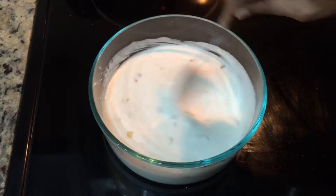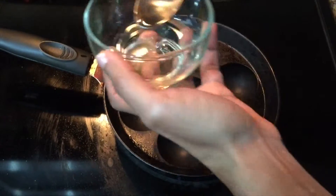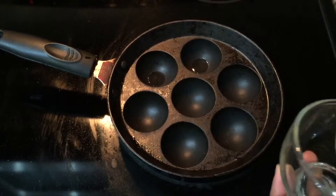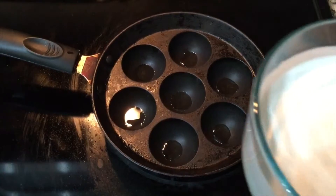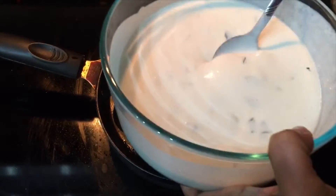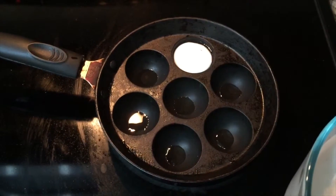We're going to mix it up now. I am going to put the overkooli in the middle, and put it full on the top.